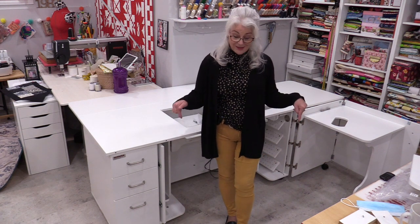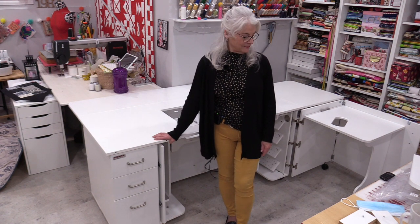It comes pre-assembled, so now all I need to do is fill up the drawers, clean off the floor, and get it ready for sewing. Thank you for joining me on my exciting journey with my new sewing table — it's definitely been a fun journey. Thank you for joining me today on SewVeryEasy. Feel free to subscribe; I'm on Facebook, Instagram, and I have a newsletter. Links are in the description — they're all under SewVeryEasy. Thanks again, bye for now!